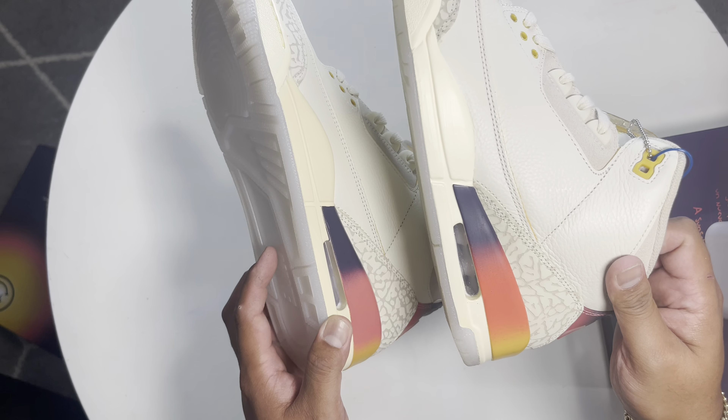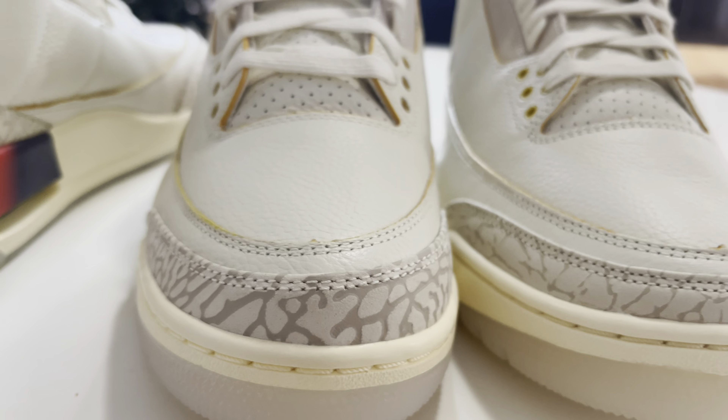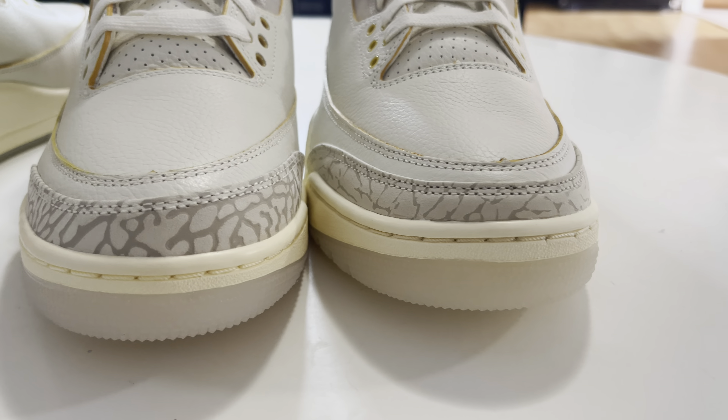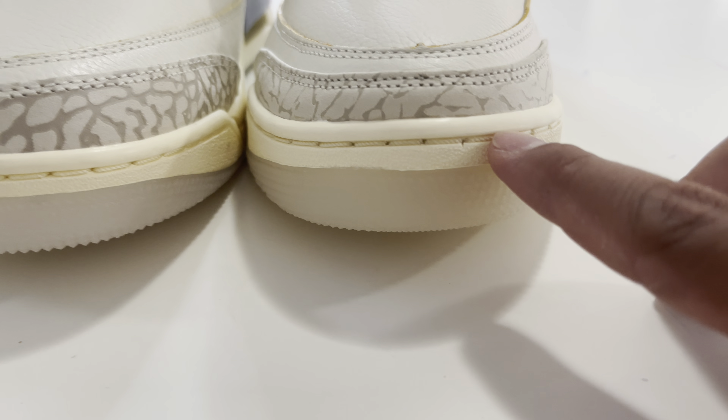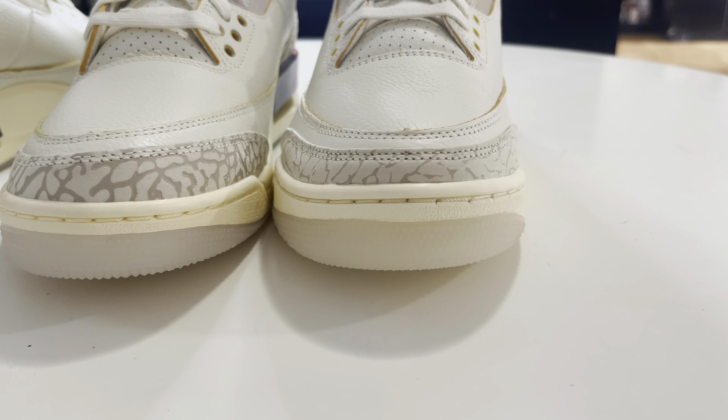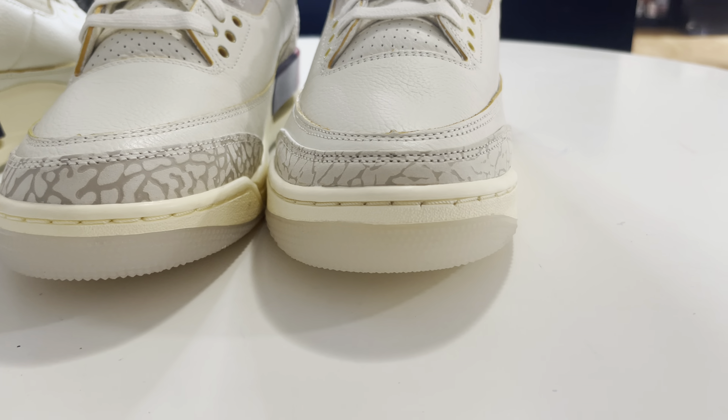From this angle you can really see the difference between the cut on the two Jordan 3s — how slim and nice the retail is comparing to the Kiku, which is super thick. The stitching on the retail is very nice and even, while on the Kiku some stitches are small and some are big. Also, the stitching on the midsole sits inside on the retail, while on Kiku it pops out more — minor but noticeable once you see it.